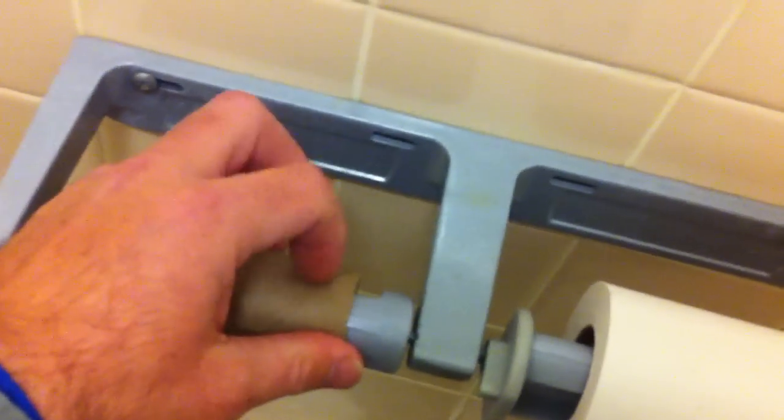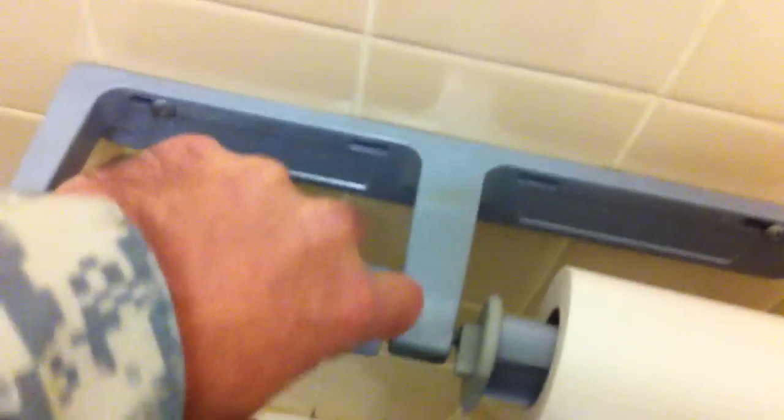First, these rolls are in the way of getting these things off. On the crease right here, pull up and you will break the seal. Okay, that seal is now broken.